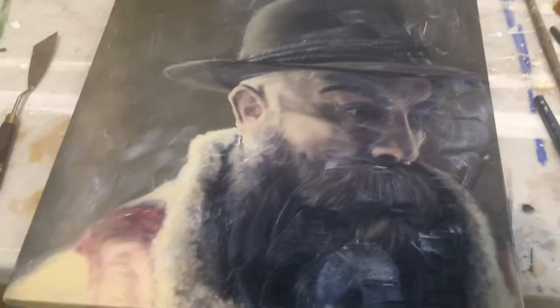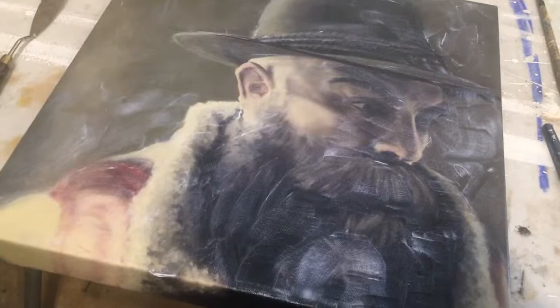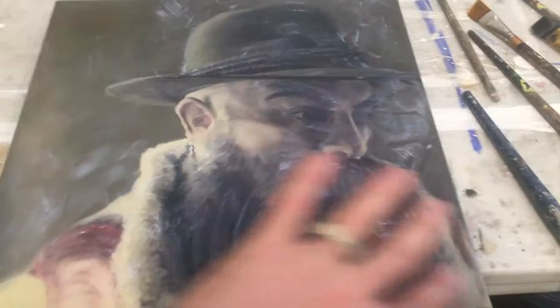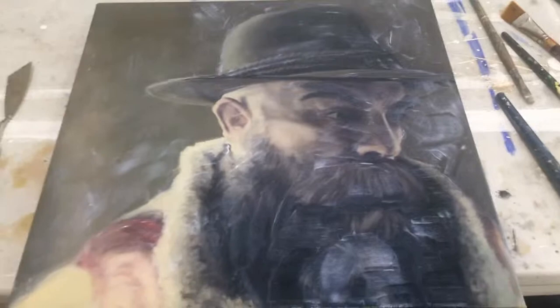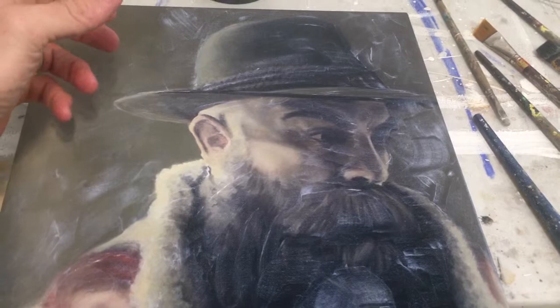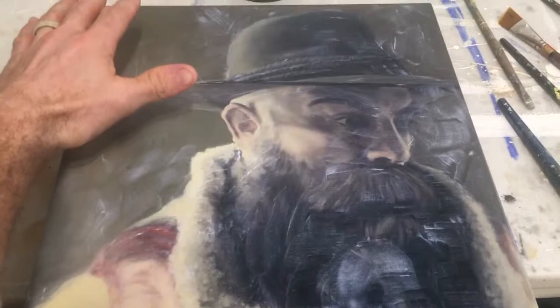So I finished coating this piece and yeah, it looks kind of milky — no worries, promise you this stuff does dry clear. You do want to work quickly. I told you to start up top and work your way down. You do want to work quickly because if you start backtracking, you run the risk of this stuff starting to set up and you can get some haziness — you don't want that, especially if it accidentally becomes permanent.